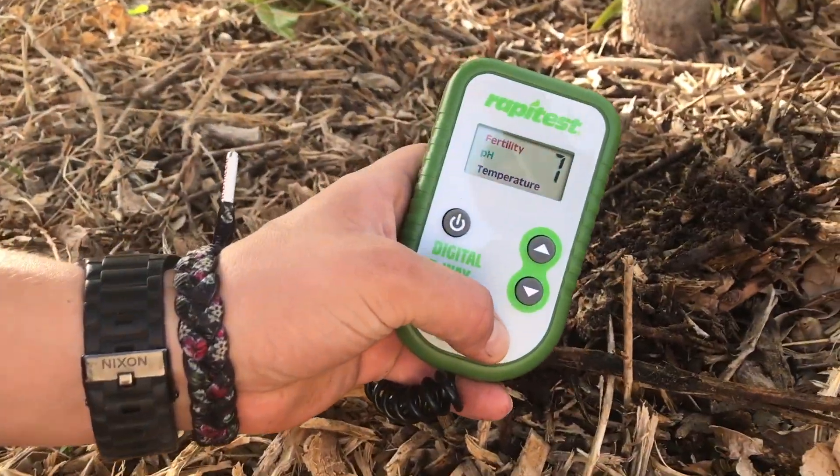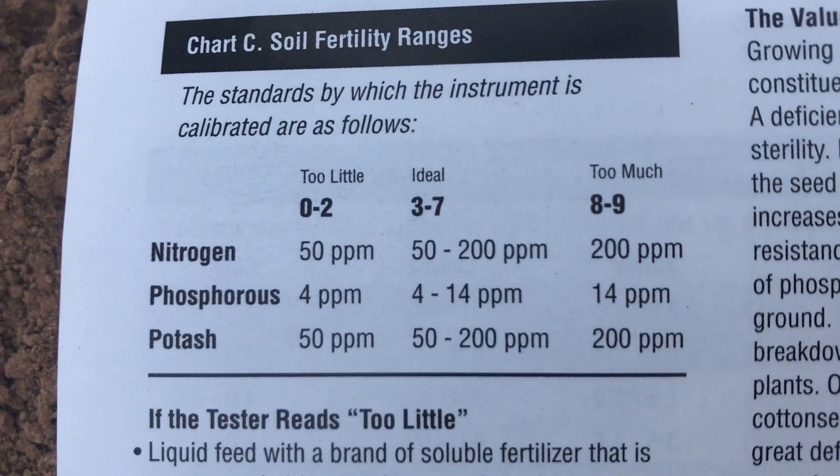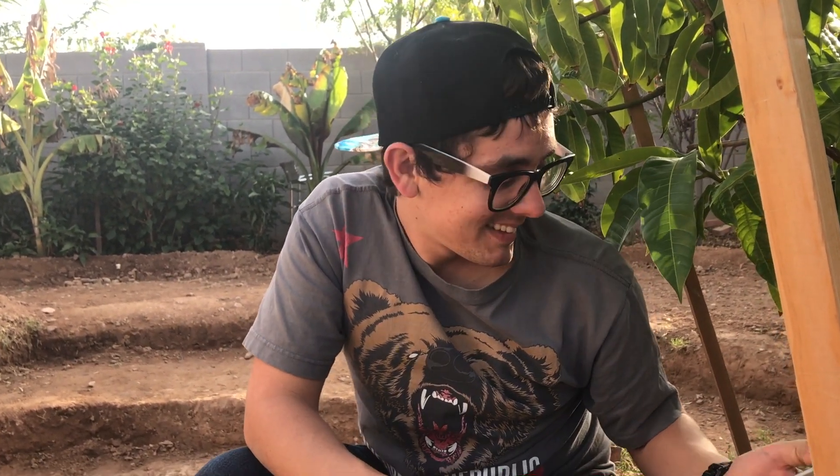It looks like it's reading a seven, and the seven falls under the ideal range. Pretty impressive. It's always nice to know how the soil is doing in your yard. We hope you guys enjoyed the video today — we had a lot of fun. If you guys can grab one and test your soil and see how it is, leave us some comments about it if you actually do it. But from us here at Greeny's Garden, as always, we hope you guys have an awesome day today. Bye guys!